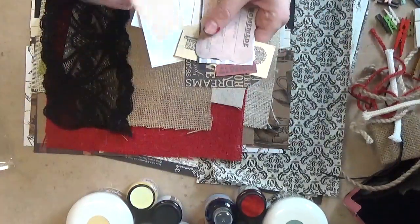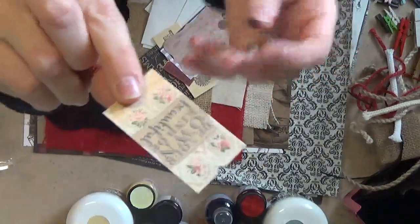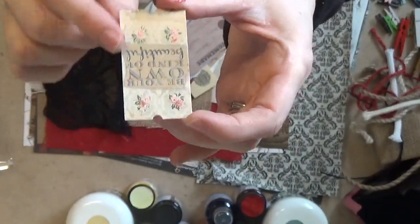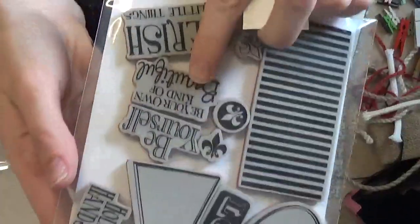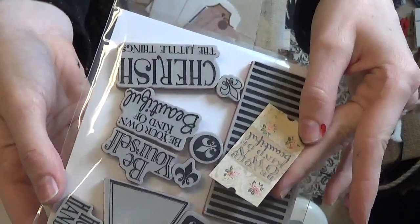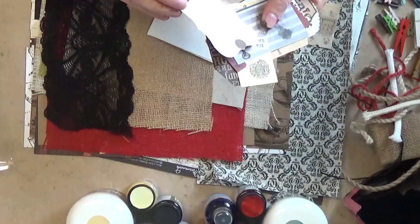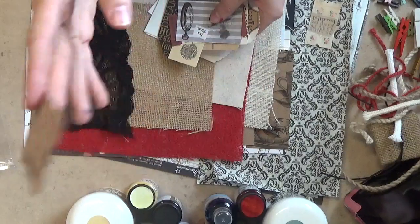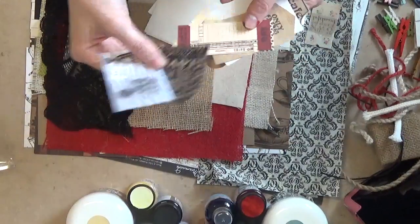I was actually debating getting some of these tags so it's really cool they sent me some. These are actually tickets — kind of cool. 'Be Your Own Kind of Beautiful' — I actually have their stamp set with that saying on it and I just did a card with it and posted it on my blog. There's also a little homemade tag, so if you make something for someone like cookies or a recipe you can put the homemade tag on it. Lots of little tags and tickets in here.